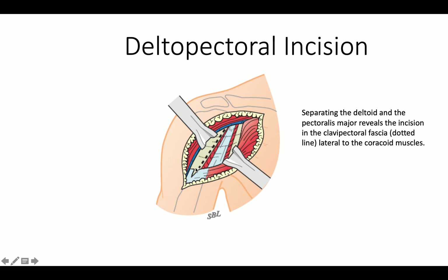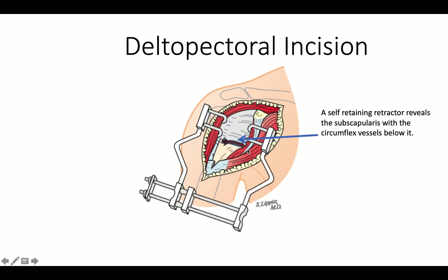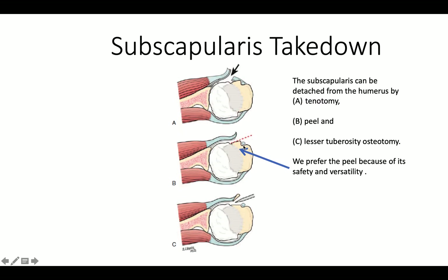Just lateral to the coracoid muscles, paying attention to the location of the subscapularis and the anterior circumflex vessels.